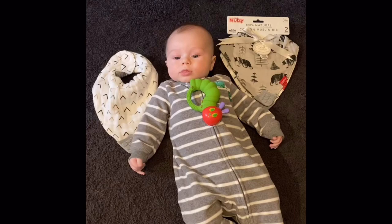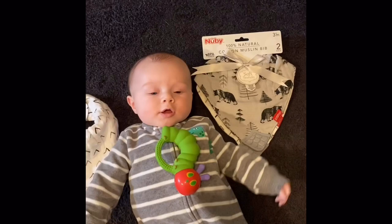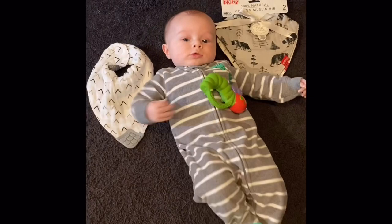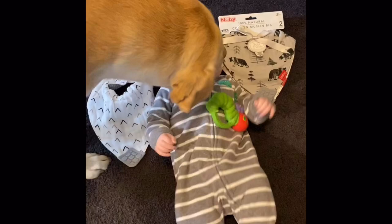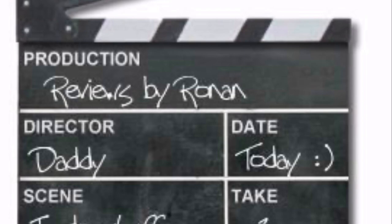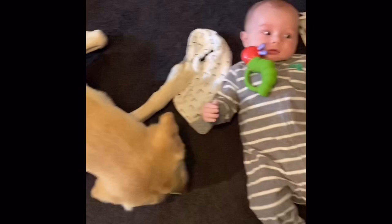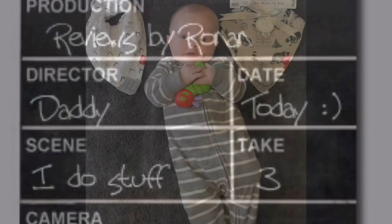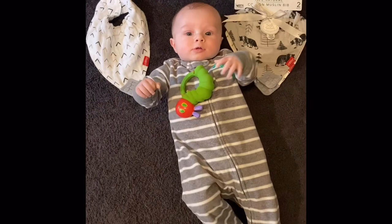Moving on to the next round, we have some bibs. These are the Nubby brand bibs — 100% cotton muslin bib. These are good, I like these. They're good for on the go, we have a lot of these in my bag. Thor the dog made a quick cameo, but moving on — we like the Nubby brand bib.